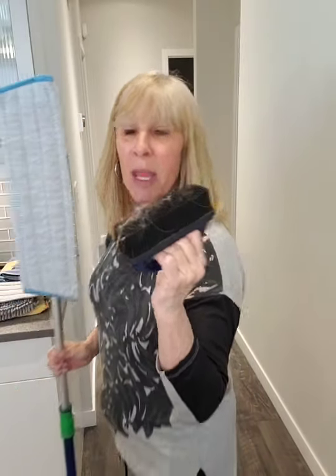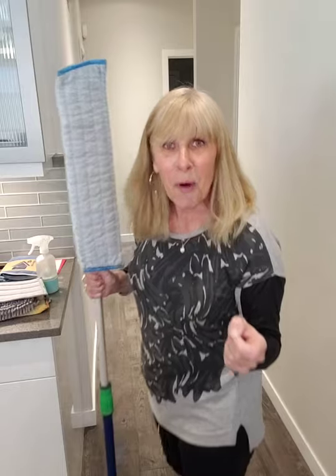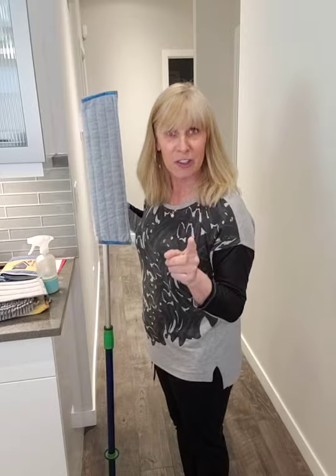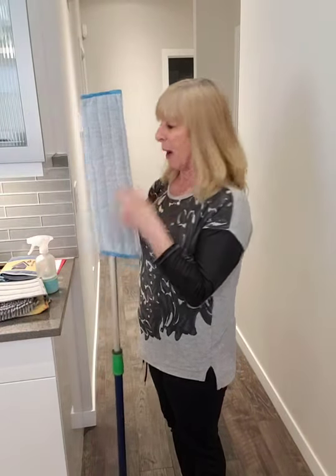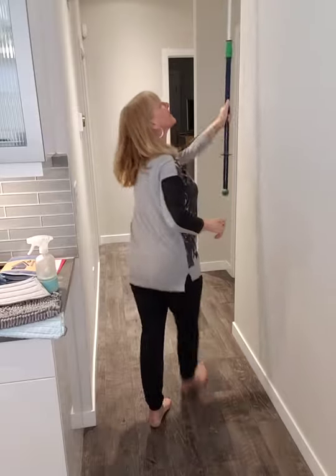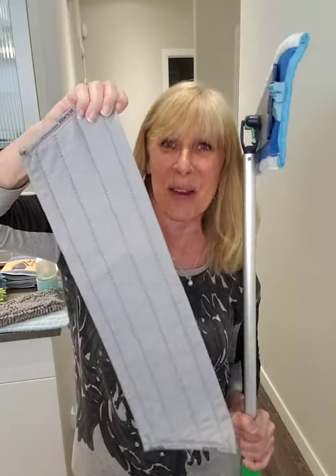Everybody needs this mop, and I can show you different ways to earn it. One, you can buy it tonight — it's one of the more expensive items in the catalog, but you can also host a party and earn that mop for free. Or you can join my team and it's also in the starter kit. Your mop comes with a telescopic handle, a wet mop pad, and a dry mop pad. What's extra special is you can lock this mop and then wash all your walls or your windows. This is our lovely window mop pad that you can dry your windows with — they just thought of everything.